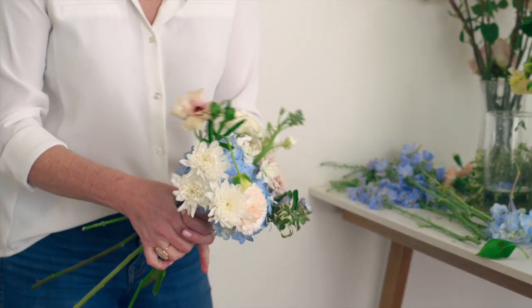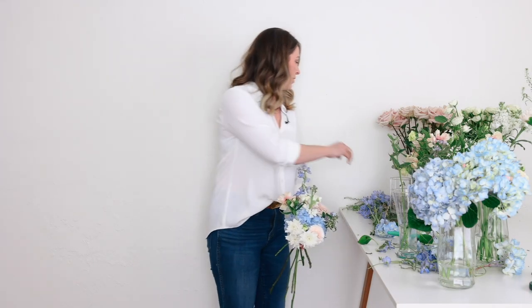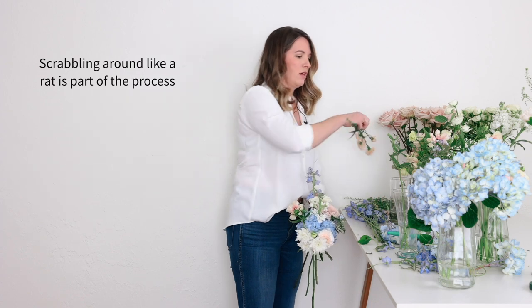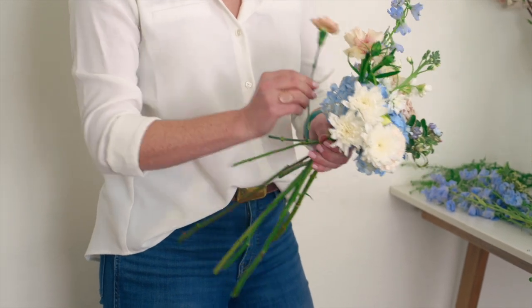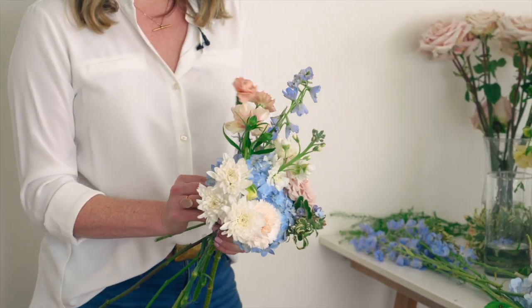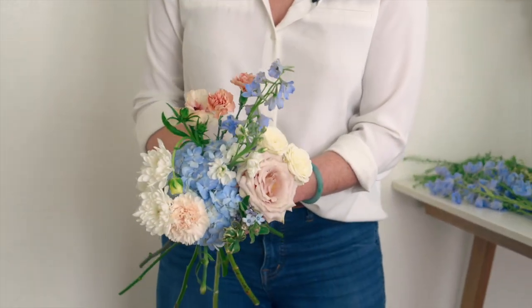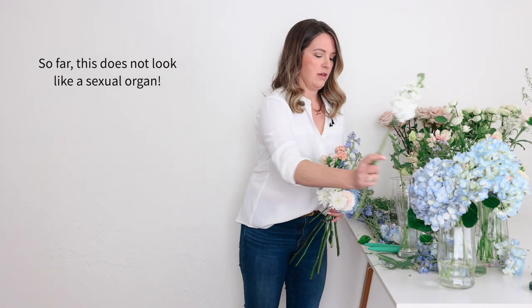I've got a little bit of elevation happening, and then my spiral, and I'm going to bring in a delphinium. To help break up that line, I'll bring in a mini carnation. I used to look down my nose at these, but I've grown to really love them because they have a little bit of bounciness, really nice texture, great colors. So we've got some nice softness happening, and we're going to bring in another linear flower to complement that delphinium.